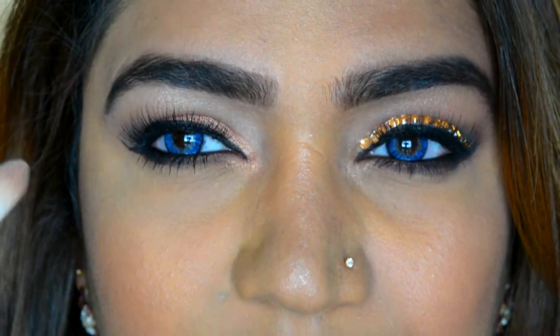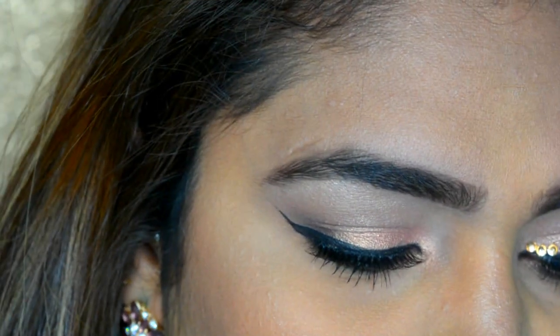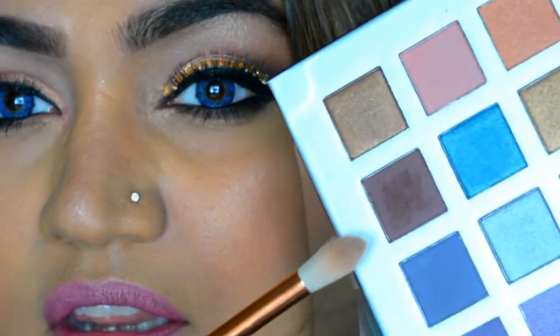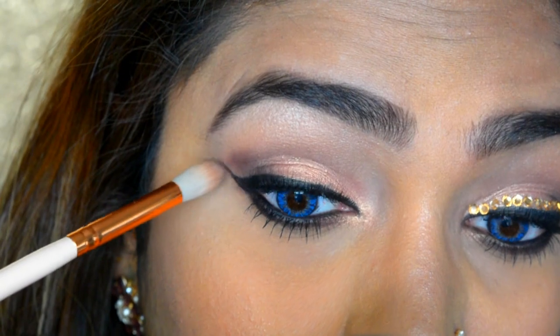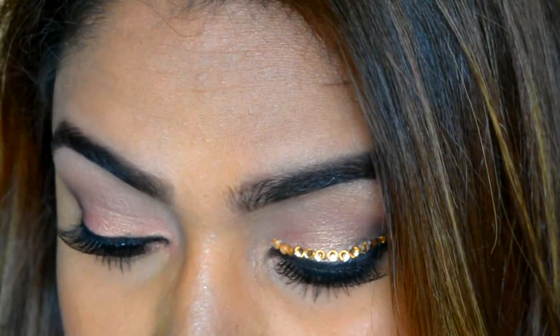Now I'm going to deepen my crease a little bit — going back in with this brown shade and blending things in. You can definitely stop here, but I'm going to take that extra step and make it glamorous.